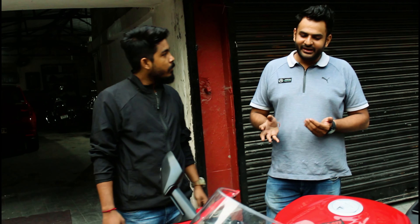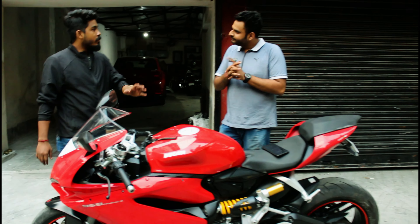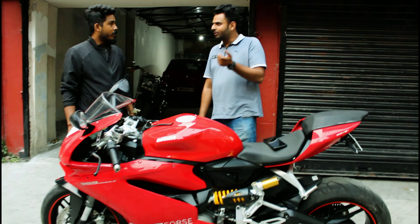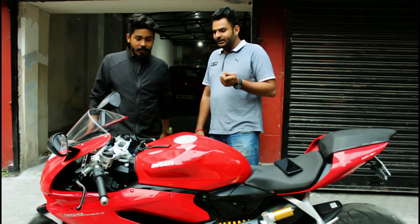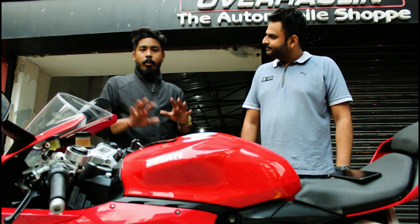The best thing about Ducati is that it is very light, completely meant for the track. The color is very unique — the color code is very difficult to match. If you go to Ducati's workshop, they will not give you the code. It's similar to Ferrari, being an Italian motorcycle. Only at Ducati's logo or their workshop will they paint this particular color code — on the walls, logo, everywhere.